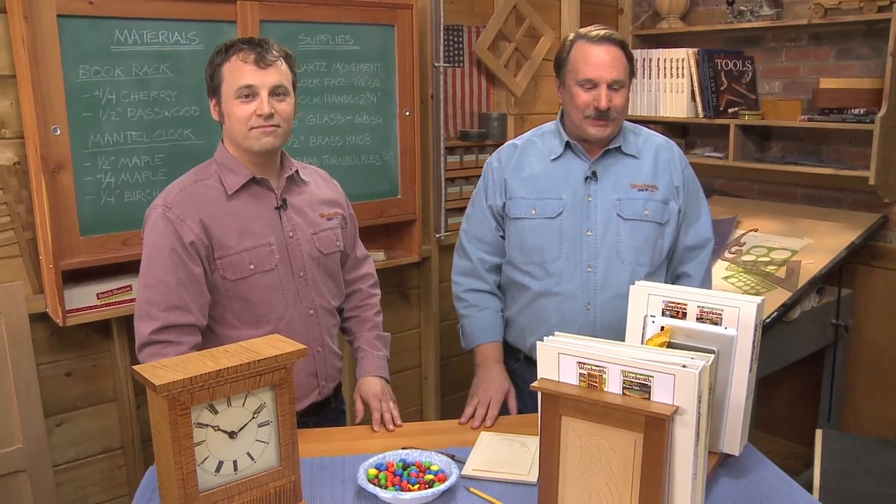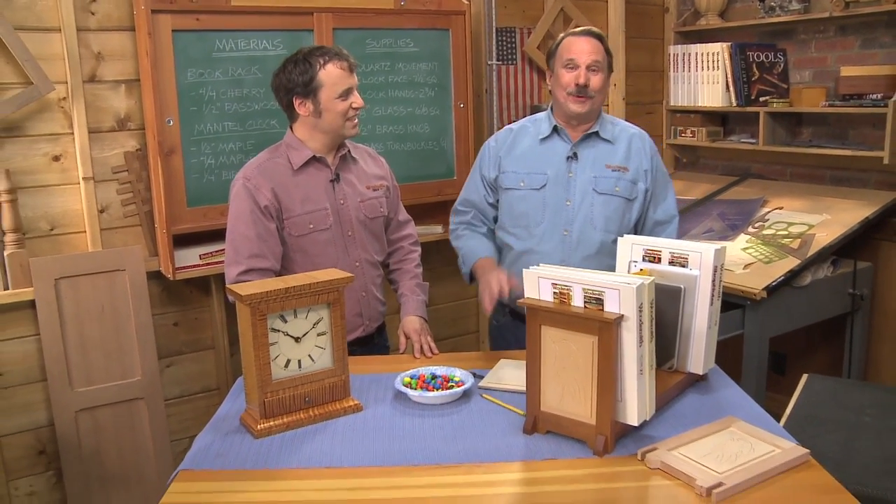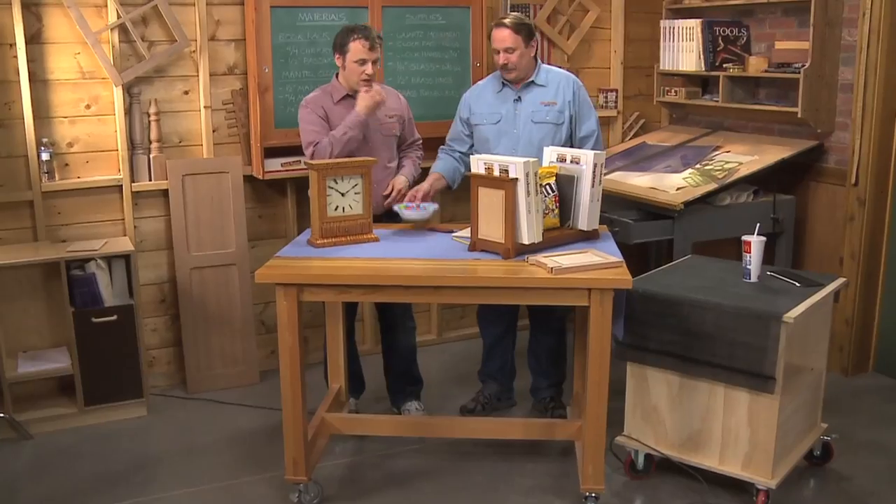We're looking forward to seeing you in the fall of 2012. We'll build these two projects and do a lot more woodworking than just eating M&Ms. We'll see you then — thanks! Actually, these M&Ms are pretty good. Let's get this all set up. I'll take one. Perfect, there you go.